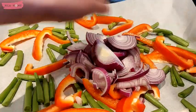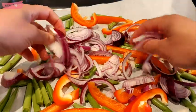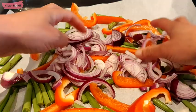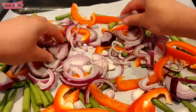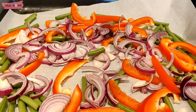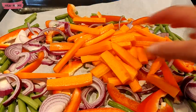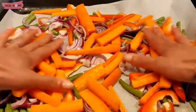I also use some red onions because they add a lovely sweetness when they're caramelized by oven baking. The idea is that I'm just trying to make a bed for the fish to be baked on — it's like a bed of vegetables. To that I'm also adding some carrots that I have batoned.